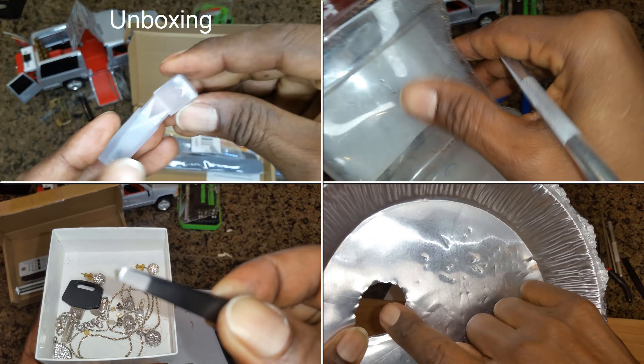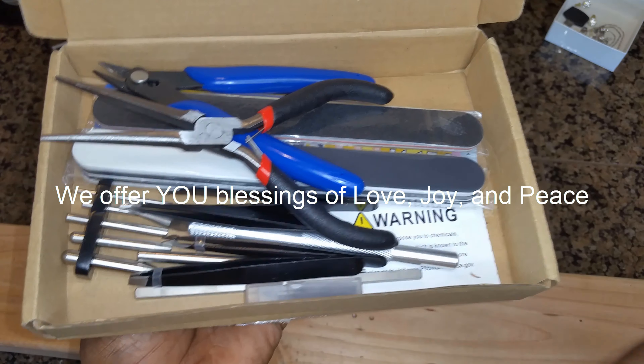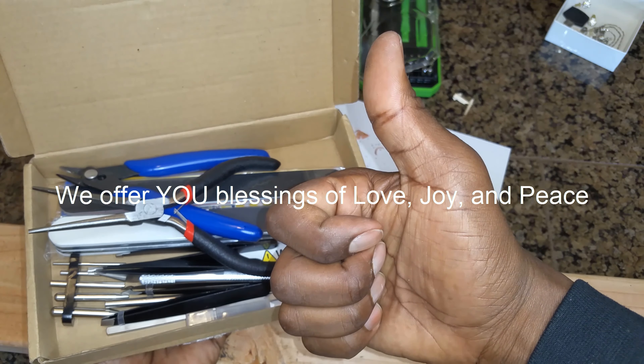We thank the seller for sending this to us to try and offer our genuine review. After using this, we highly recommend.